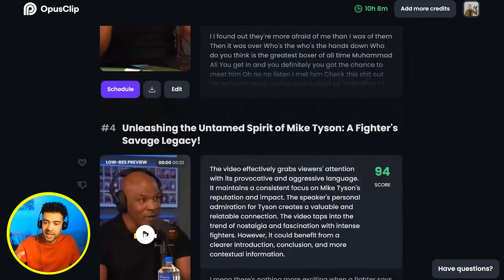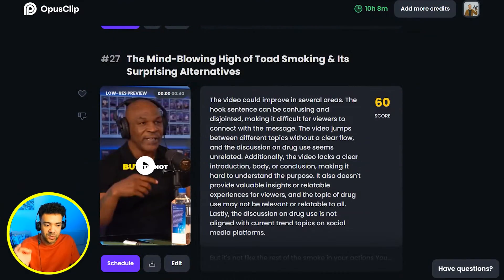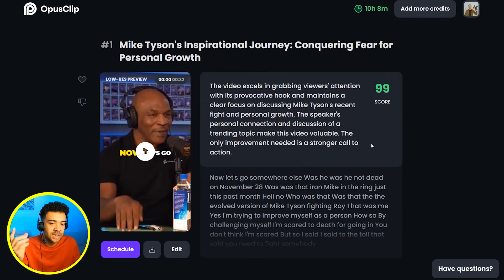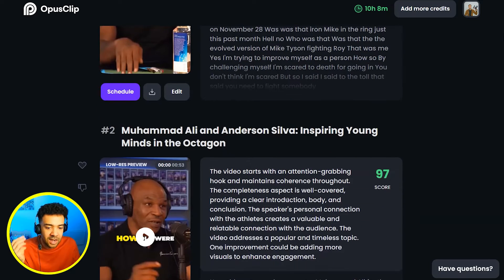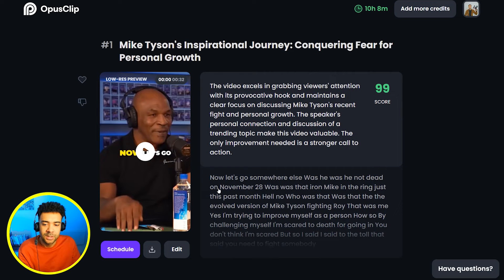Now that's finished, we can see Opus Clip has come back with 27 podcast shorts from that original Mike Tyson interview. But don't leave yet — there's still something really important we need to do at this stage to give these clips as high a chance of going viral as possible. What you're going to want to do now is just look through these clips that the AI has come back with.